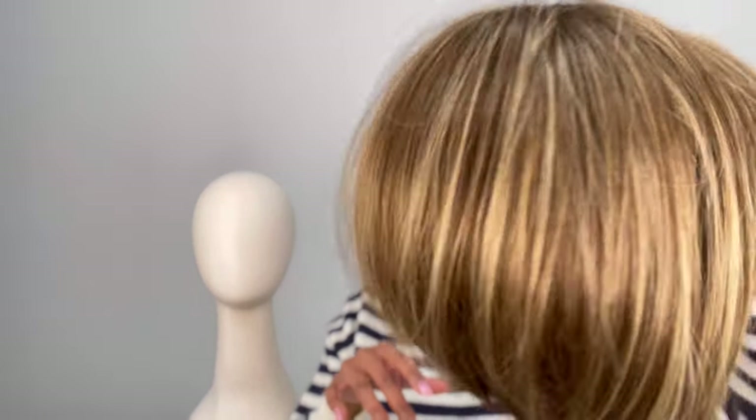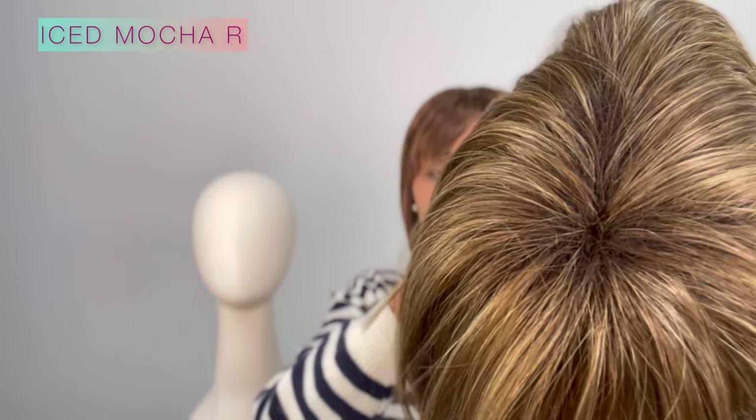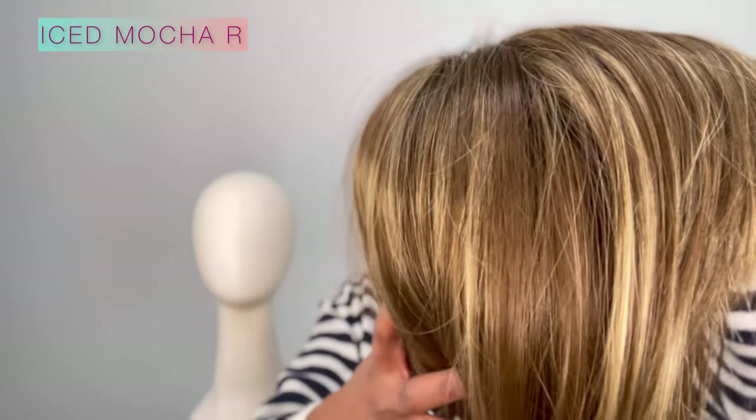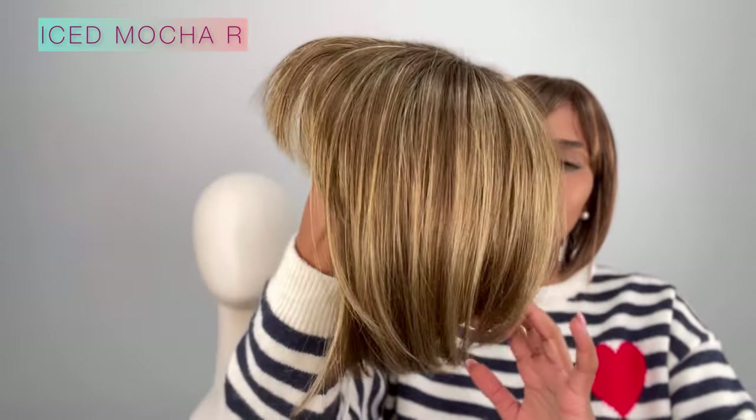Look how cute that is! Again, this is the Tori — I gave you a story time with it in a live, so check it out. Anyways guys, this color that I have in my hand is the Iced Mocha R, so it's a rooted brown. You can see the roots right there — it's a medium brown blended with blonde highlights and I will be putting this on so you can see it.